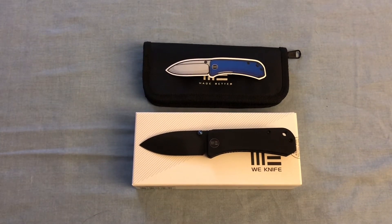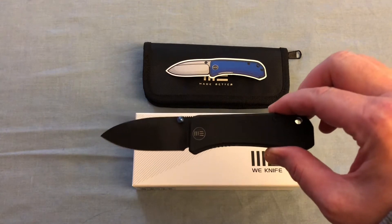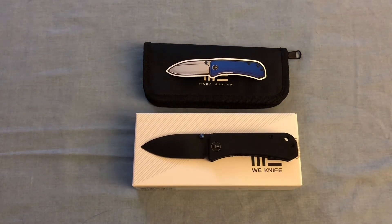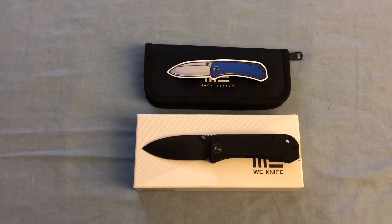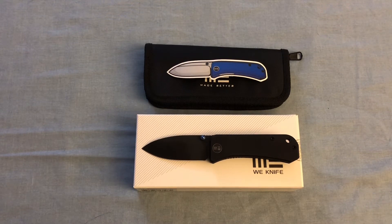Good evening YouTube, this is Andrew with another knife review. Just today in the mail I got the WeKnifeCo Banner. I thought I would show it off — I know it's a well-known knife, and I wouldn't necessarily call it a grail because it's very affordable and easy to find, whether it's Blade HQ, Amazon, eBay, wherever. But it's been one that I've been wanting to get for a while.